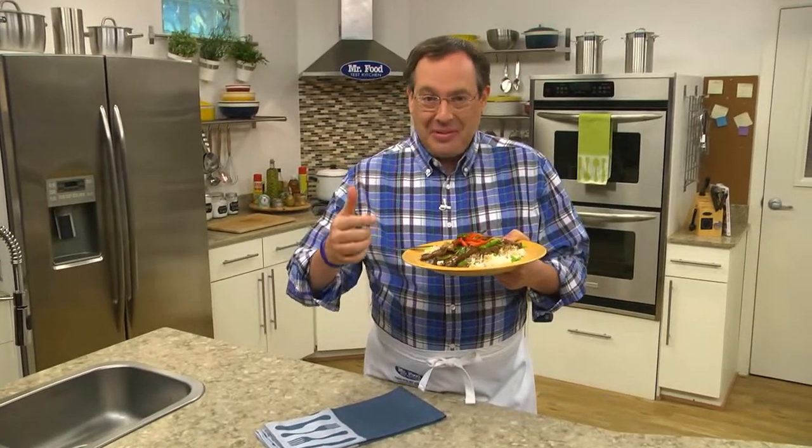I'm Howard in the Mr. Food Test Kitchen, where today we found a new and exciting way for you to say, ooh, it's so good.